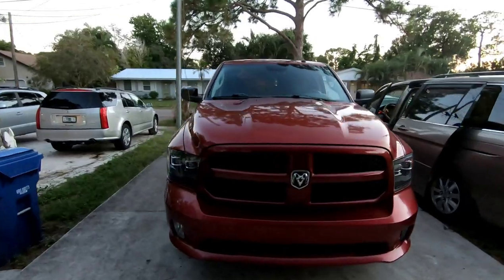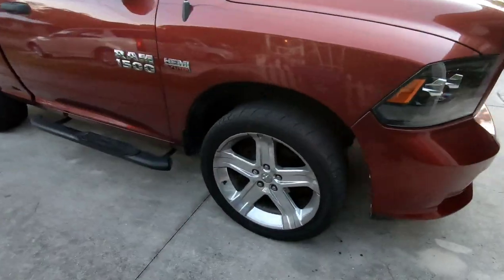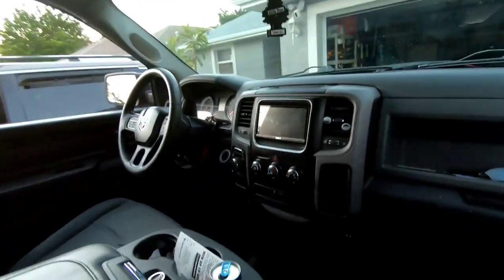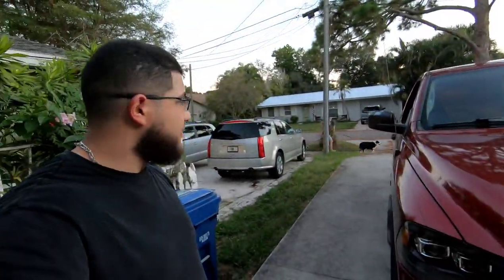We're doing a lowering kit today on a fourth gen Dodge Ram 1500 single cab short bed. Not too crazy — it's running on stocks. It's got a nice sound system that I did not too long ago. I'll show you guys that later, but right now I'm gonna get started. Probably gonna start on the rear because it's the easiest, then go ahead and get started on the front.